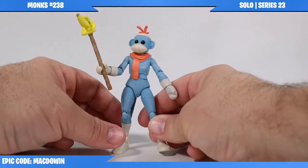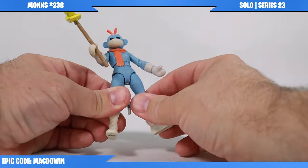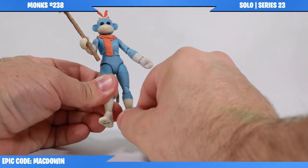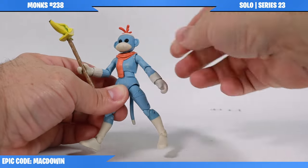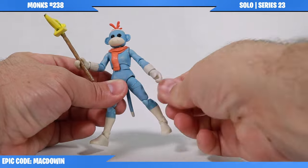She's got all the standard points of articulation that you've come to know and love with a Jazwares Fortnite figure: thigh rotation, double pin knee, a rotation, a hinge, and a pivot at the ankle. The head rotates and hinges. The arms rotate and hinge at the shoulder, with a hinge and rotation at the elbow and the same at the wrist.